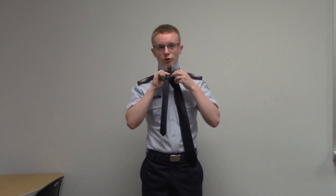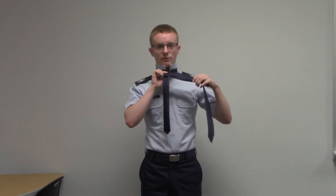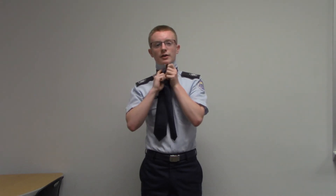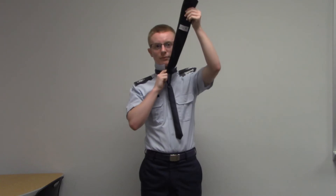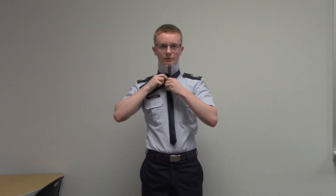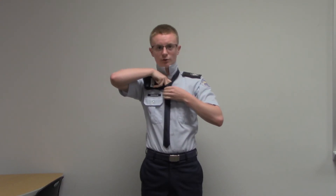You don't have to wrap it in the same position, but it will make it easier because you can always adjust it. After you've wrapped it a few times, pull it up through the gap between your body and your knot, and straighten your tie. Then take the tip of your tie and plug it through the little hole you made in the front. It may take some force, but the tie will look fine.